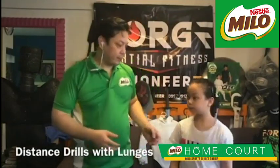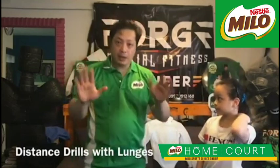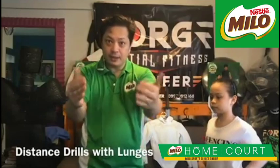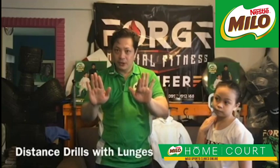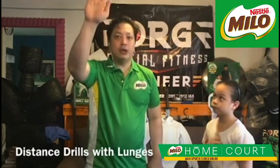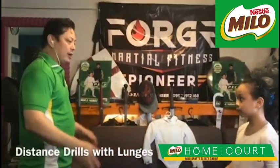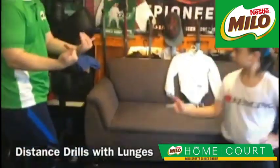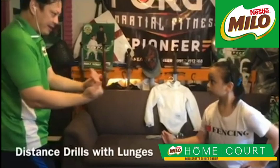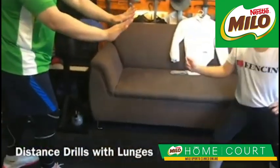Here's a drill you can do to practice the lunges — we also get to use the advances and retreats. The sequence is: advance, retreat, raise a hand, lunge. Clea and I will demonstrate. On guard. Advance, retreat, advance, advance, retreat, retreat, lunge. On guard.